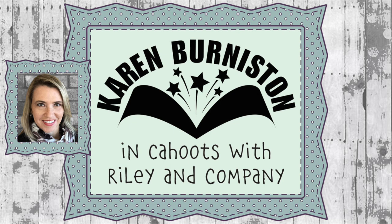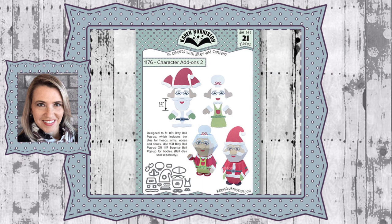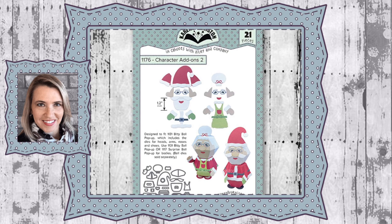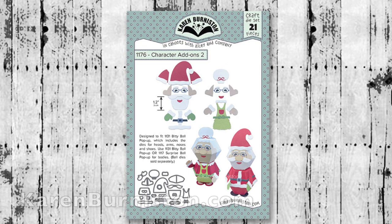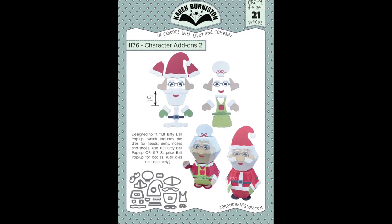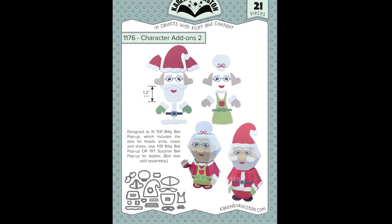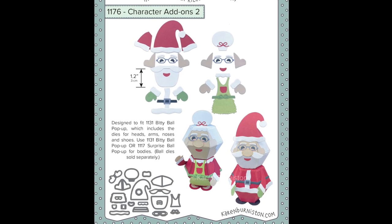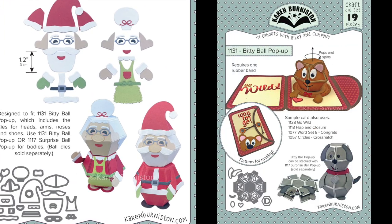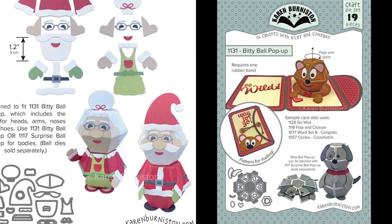Hello, it's Karen Burniston here with an assembly video for one of our die sets. This is die number 1176, Character Add-Ons Two. You can check out all of our die designs at KarenBurniston.com. There are 21 dies in this set, but it is an add-on set that makes an adorable Santa and Mrs. Claus. You need our pop-up die number 1131, the Bitty Ball Pop-Up, to make the structure of the characters.